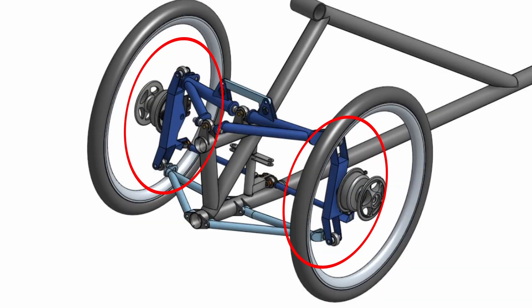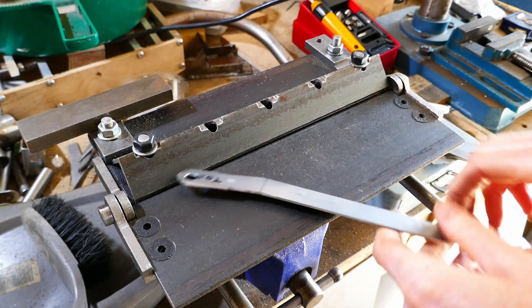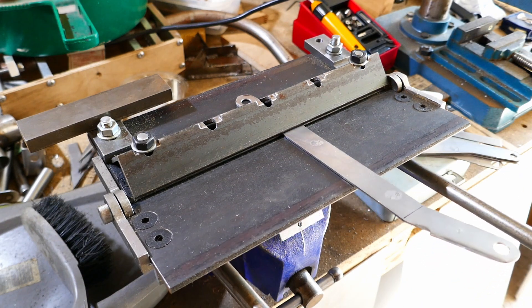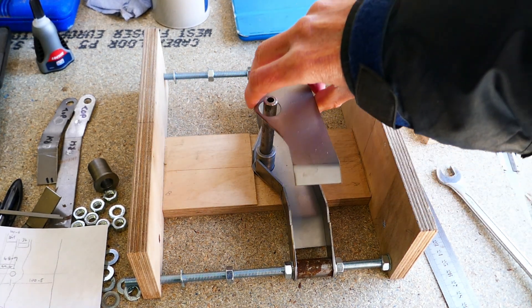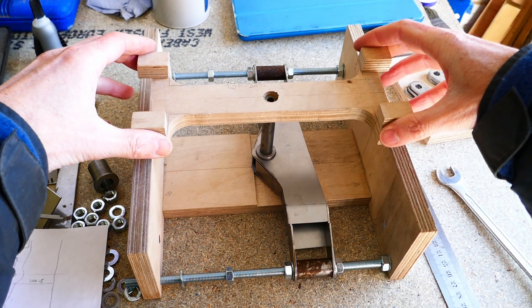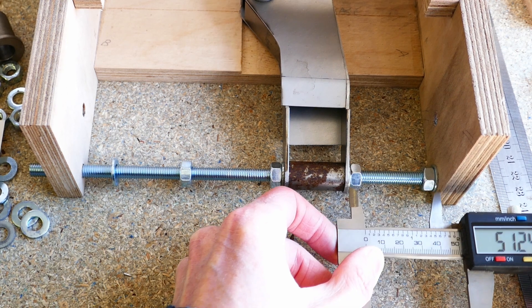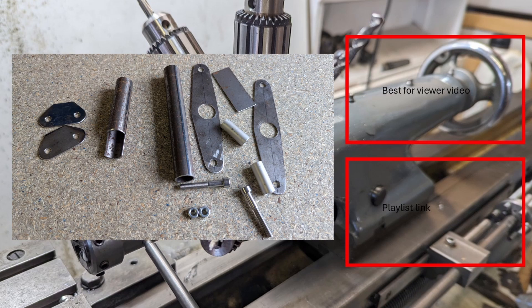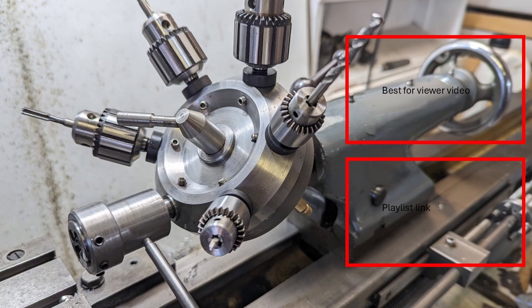Next time I'm going to be making the steering uprights which the front wheels of the trike fit to, and hopefully getting going with some welding. Thank you for watching - please feel free to leave a comment or question down below. You can check out the other videos in this series, or see all my other videos by clicking on the links. If you liked the video please hit the like button, subscribe to the channel, and click the notification bell so you know next time I upload a video.